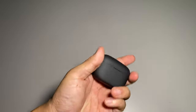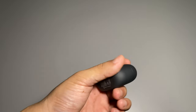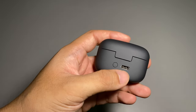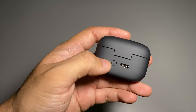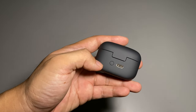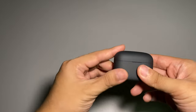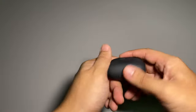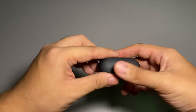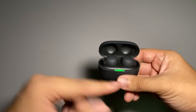Here is the charging case for the LinkBuds S. At the bottom you have all the nitty-gritty symbols. At the back there is a USB Type-C charging port and what appears to be a reset/connection button. The charging case has a very textured, sandstone-ish feel when you hold it, which is nice.